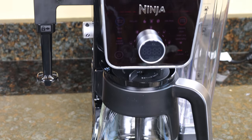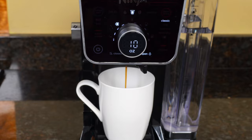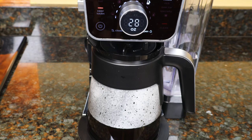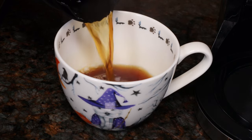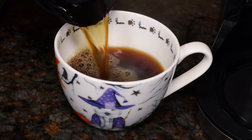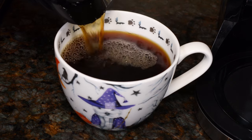Hi guys! This is the Ninja Dual Brew Pro Coffee Maker. You can use it as a single-serve coffee maker, brew a whole pot, and froth milk to make specialty drinks. Since this video is going to be long, I'll put timestamps for each function down in the description section, so if you're just looking for one thing, you can get straight to it.